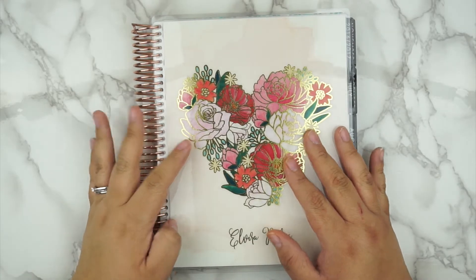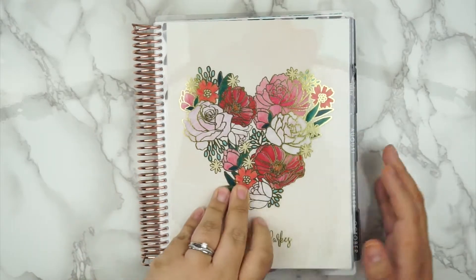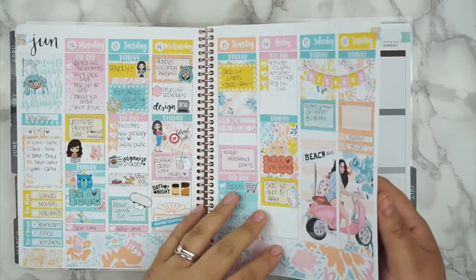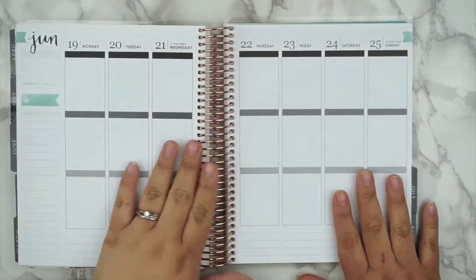Hey guys, Evara here. Welcome to my channel. So today I'm going to plan with me in my Erin Condren Vertical Planner, and I'm going to be planning June 19th to the 25th.